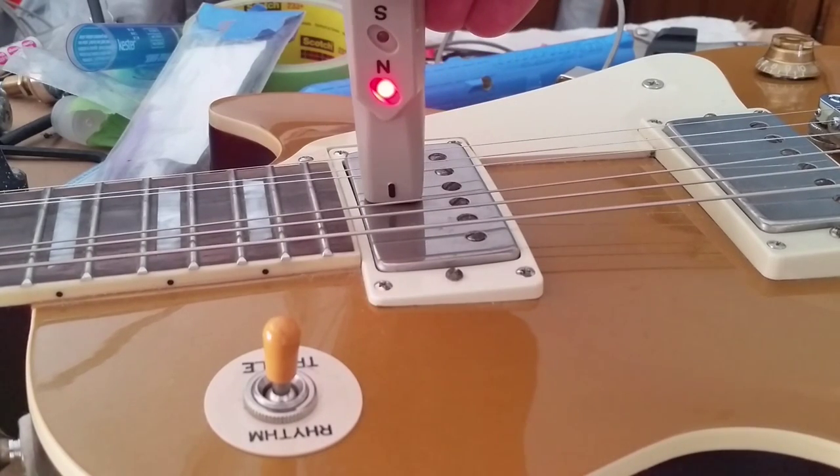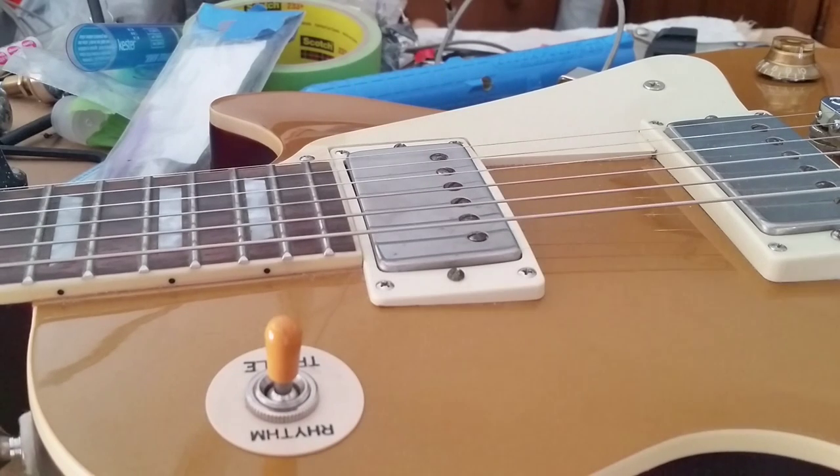On the back side of the pickup, towards the neck, that's north. So as the tester shows, in these Peter Green style pickups, they were in fact reverse wound inside, and the magnet wasn't just simply flipped.